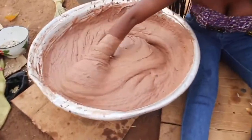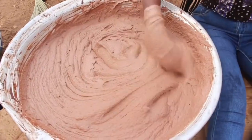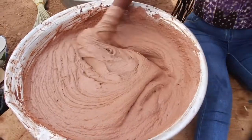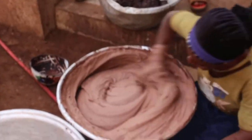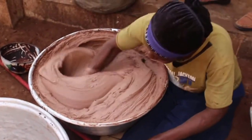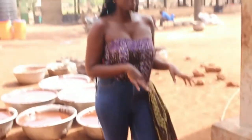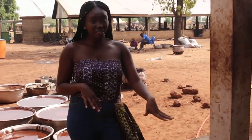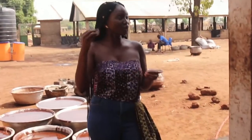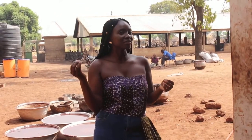I tried doing it myself — you can see my muscles working — but she does it much better. Cool, and then after this process they go ahead and put it on the fire. From here, we extract the oil. Let's go check that out.